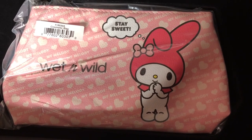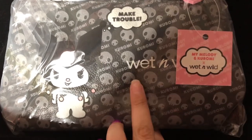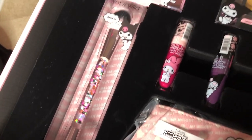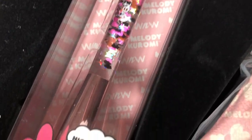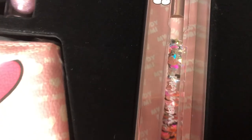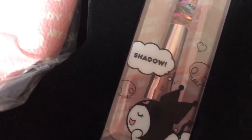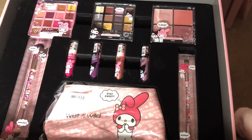Now we have the cosmetic bag. As you can see on the front part, it's My Melody with 'Say Sweet.' If we pull it out, you have Kuromi on the other side — 'This is My Trouble.' I like this, it's very very cute. Then we have a double-sided brush that has blush on one end, and then highlight on the other end. With the second brush you have blending on the top, and then eyeshadow underneath. And that is the whole collection.